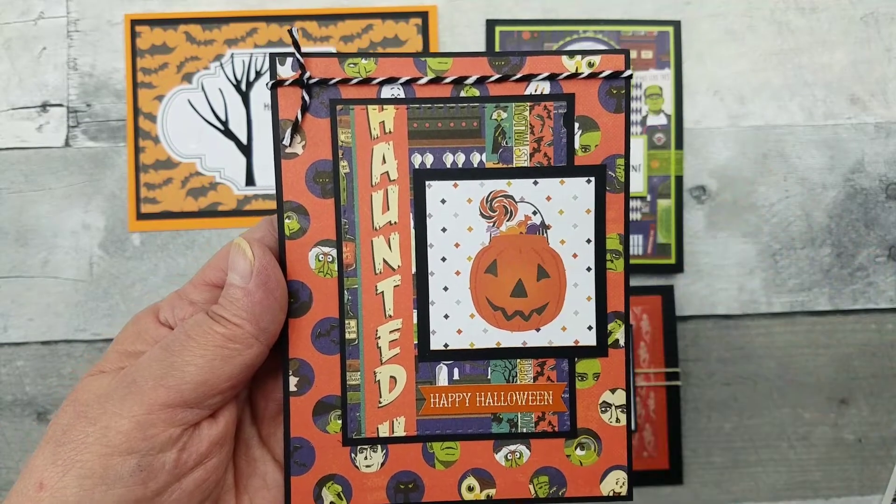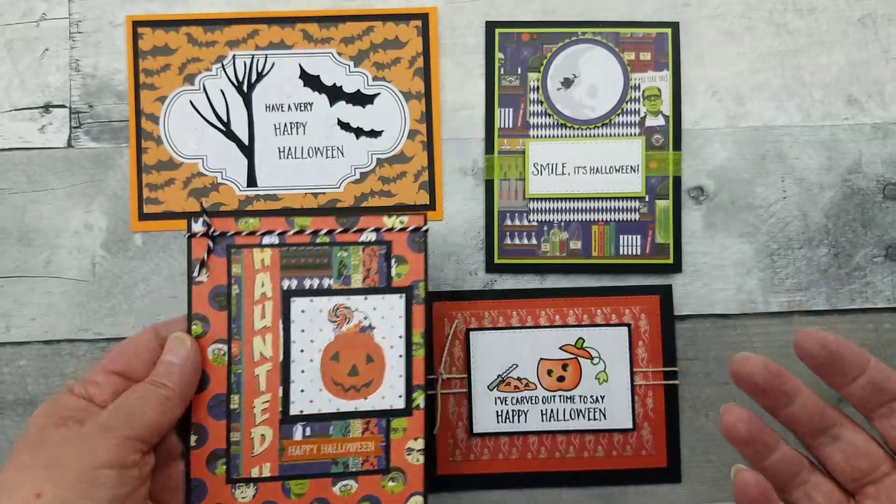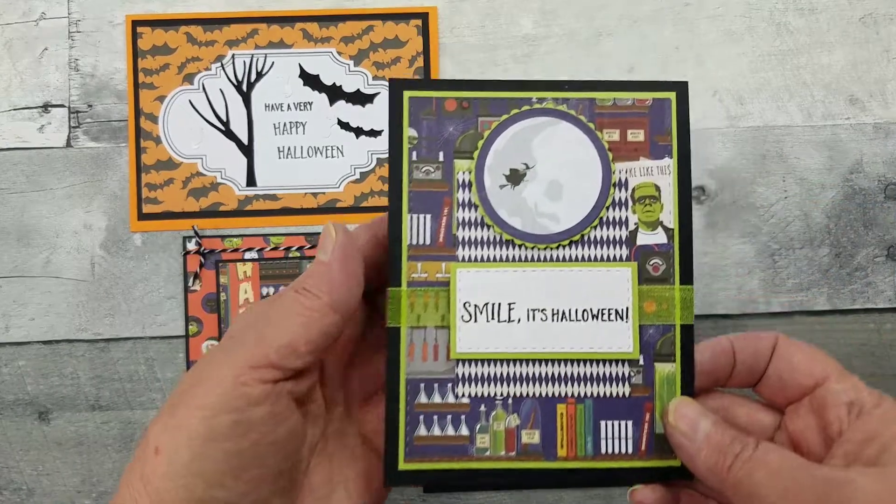And then also the baker's twine. Everything that I'll be showing you came in the kit — that's what a phenomenal kit it is. It had everything I needed.